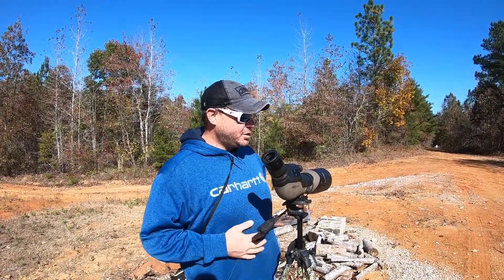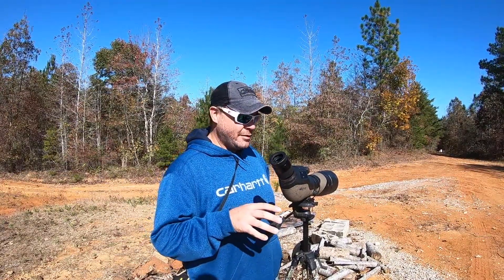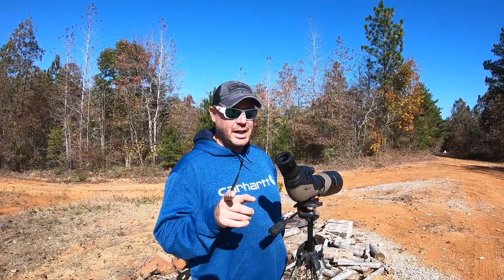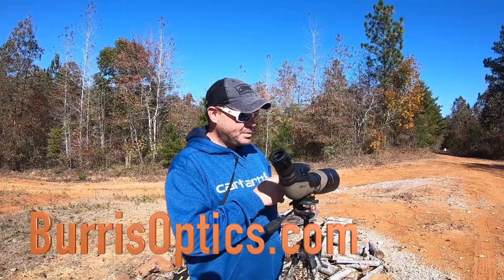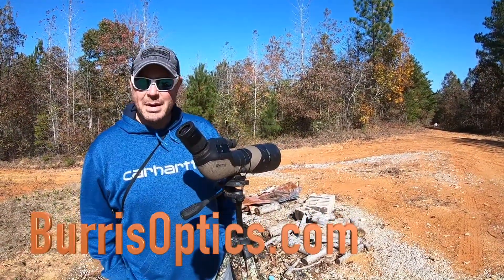This is the Burris Signature High Definition 20 to 60 by 85 spotting scope, and it's going to save you a lot of time. It's a comfortable piece of equipment — the type of thing you don't use a ton, but when you do, you're really glad you have it. Check it out at Burris's website. Definitely worth having.